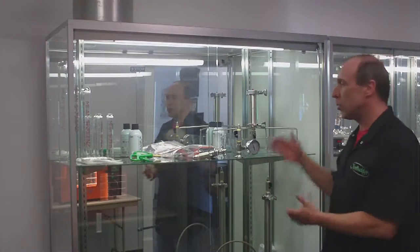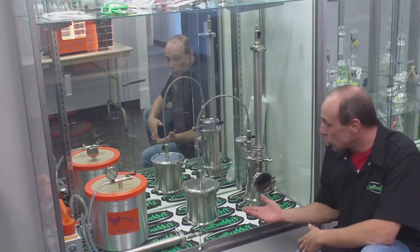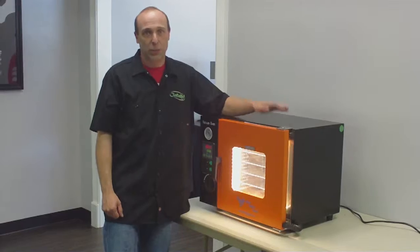If you're ready to take your extractor to the next level, we've got open extractors, vacuum chambers, closed loop systems. We've even got vacuum ovens on display to show you and one ready to take with you.